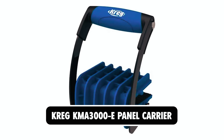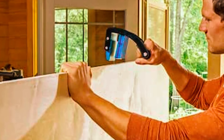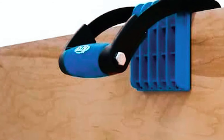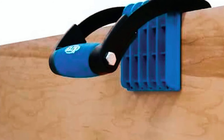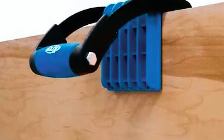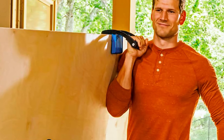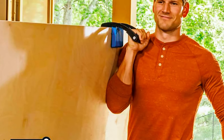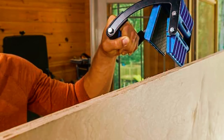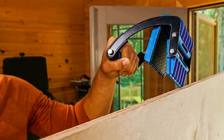Craig KMA 3000E Panel Carrier. The Craig KMA 3000E Panel Carrier is a must-have tool for any woodworking enthusiast or professional. Designed to make moving sheets of plywood and large panels effortless, this panel carrier can hold up to 100 pounds with ease. Its ergonomic grip allows for comfortable one-handed carrying, reducing strain and fatigue during transport. Capable of securely holding full 4x8 sheets up to 3/4 inch thick, it ensures your materials remain stable and protected during transit.